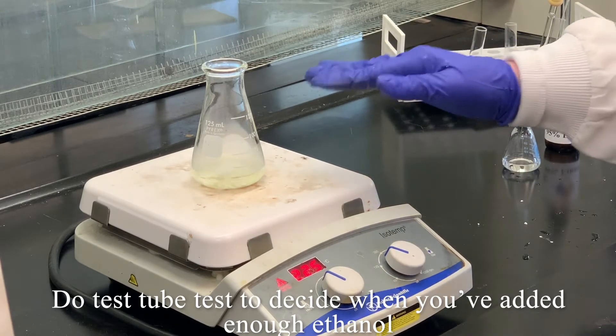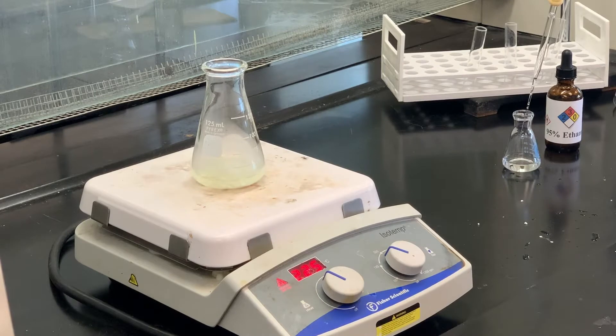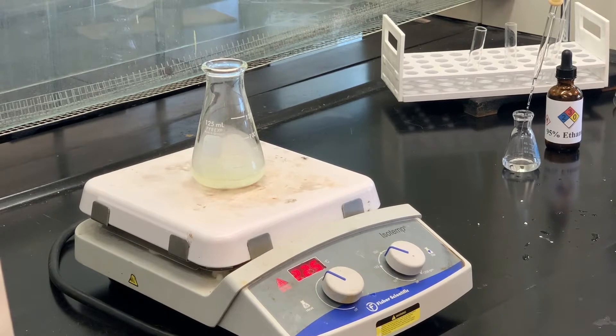We've got two main isomers we're trying to separate: the ortho isomer and the para isomer. The para isomer has very little solubility in ethanol — it's more soluble hot than it would be cold. So what happens is that the para isomer, since it has the lowest solubility in ethanol, will precipitate or crystallize first.